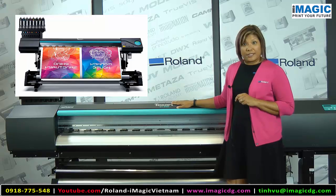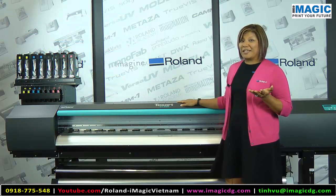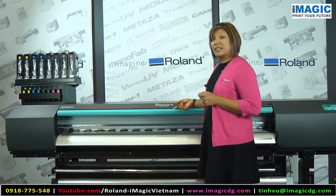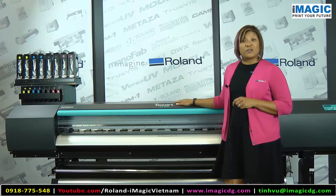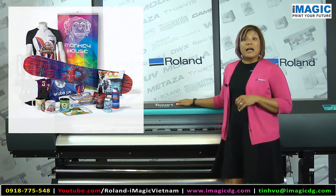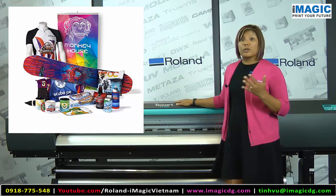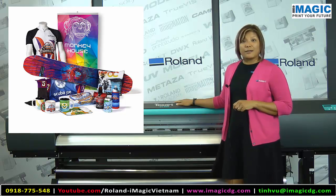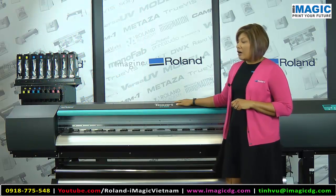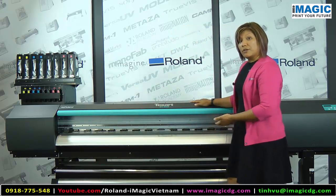In regards to applications, you already know what you can do with sublimation, but just remember the Texart name — 'text' for textiles and 'art' for rigid substrates. Whether it's apparel, uniforms, soft signage, decor, rigid substrates like rigid signage, or promotional goods, this product is for you.